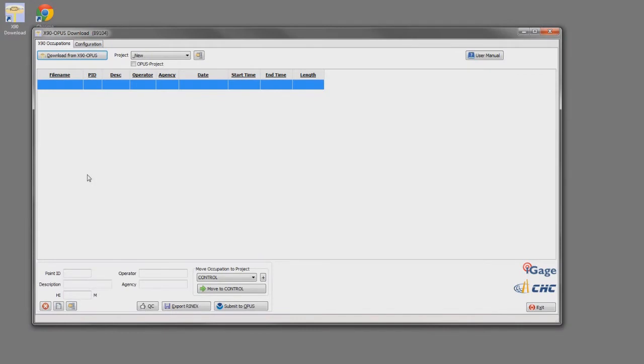I've collected my field data and I've got a new Opus Projects project defined. I'm ready to download my data from the GPS receivers and upload it to Opus. All three of the occupations were done with X90 Opus GPS receivers. I'm going to mount the first GPS receiver — just plugging it into the USB port on my computer — and click Download from X90. The tool will automatically download the occupation. The point ID for this first file starts at 1056 and goes to 541. The PID on this one is Q175, and I'll make the description the same.